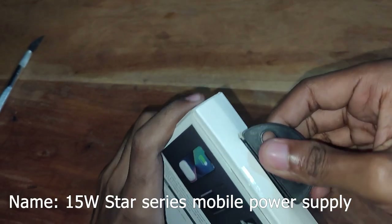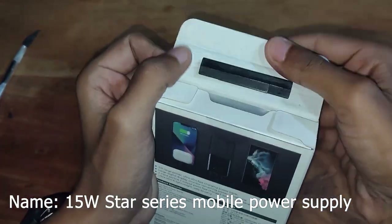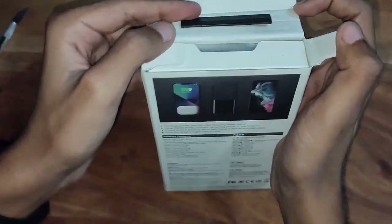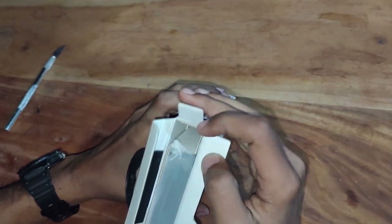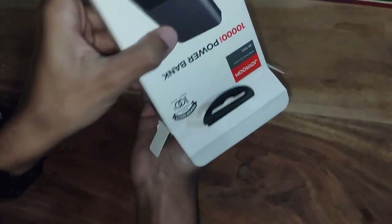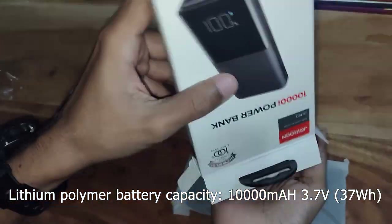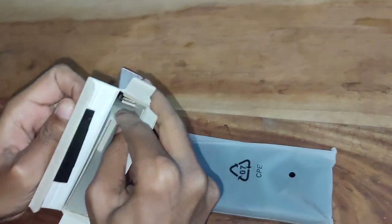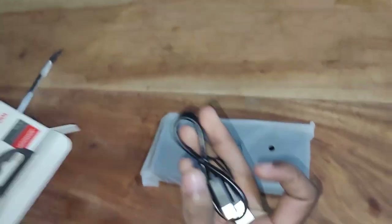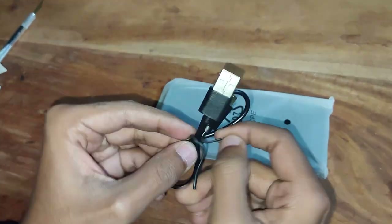This is the official price of the power bank. It has a black color, and it has a big display on the top. The display is very high, but it has a good size. It has 3.7 volt and 2600 mAh battery.